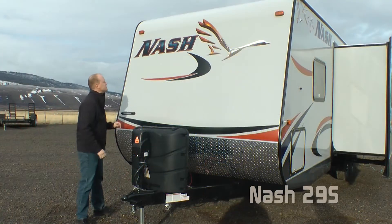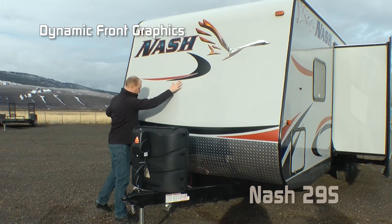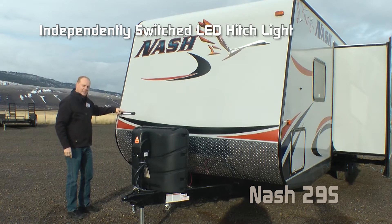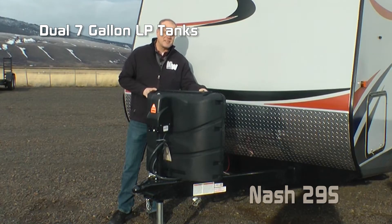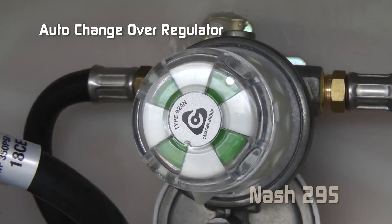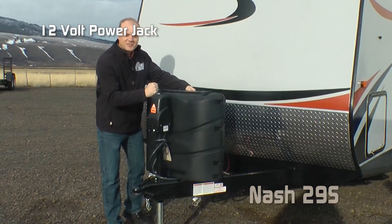One of the first things you're going to notice is the dynamic front graphics, independently switched LED front hitch light, diamond plate front gravel guard, standard 7-gallon LP tanks with auto changeover regulator, easy-access LP cover, and 12-volt power jack.